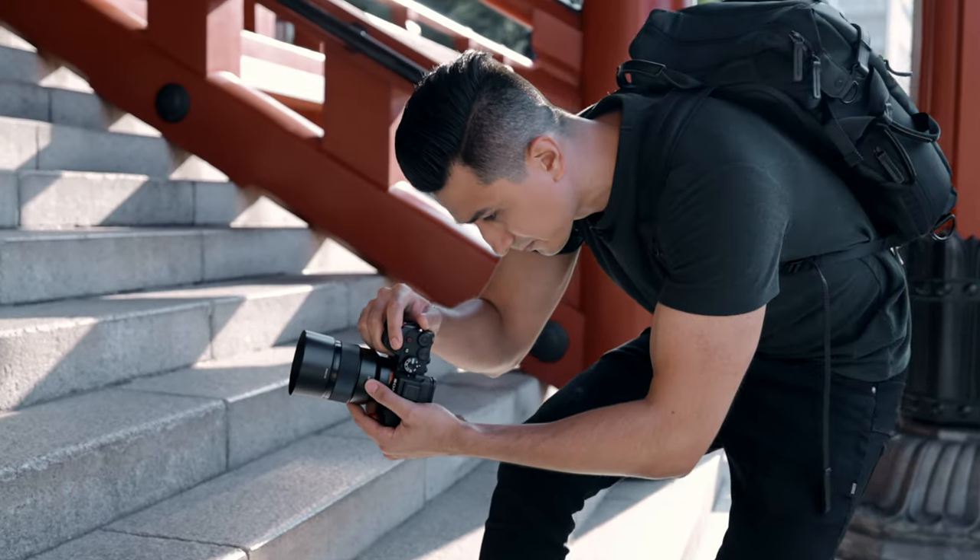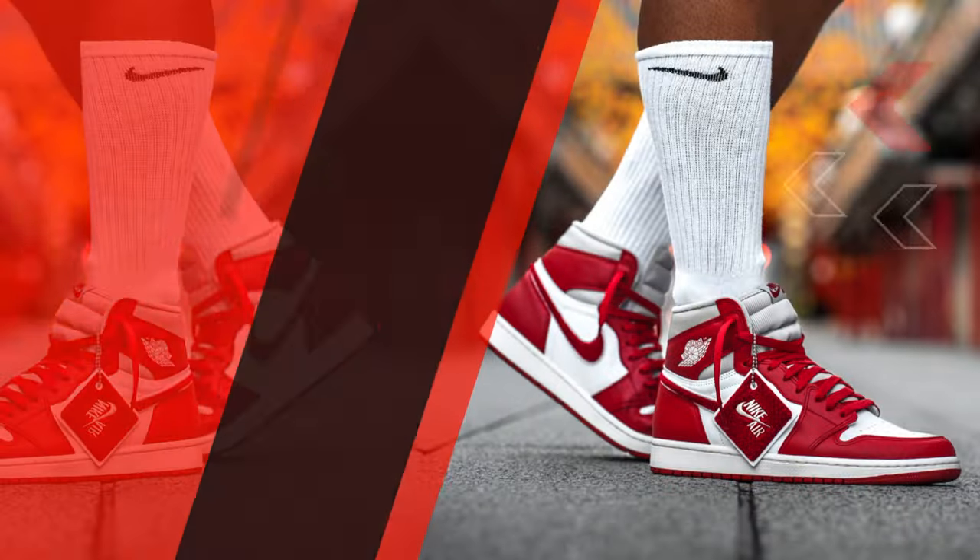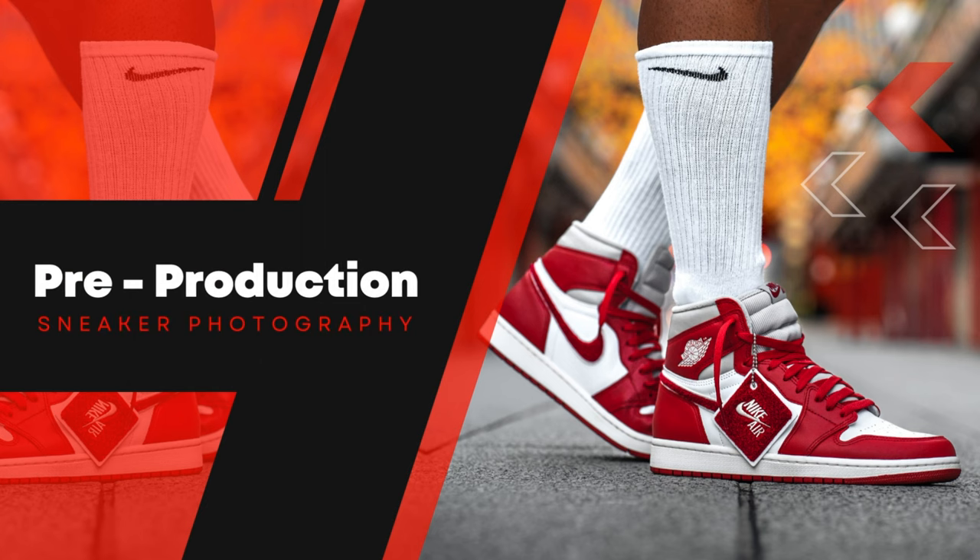In this video, I'm going to be breaking down the whole shooting process of a recent photo shoot I did for some Jordan sneakers. And before we actually head out and shoot, I wanted to quickly cover the pre-production side of things and how I got ready for this shoot.